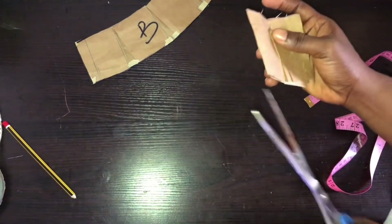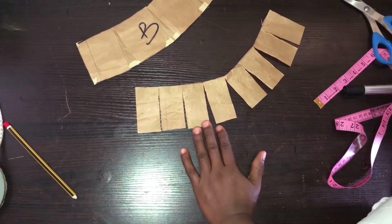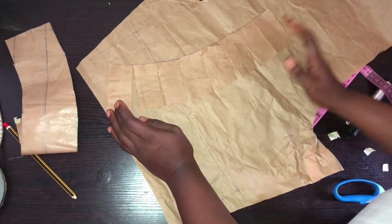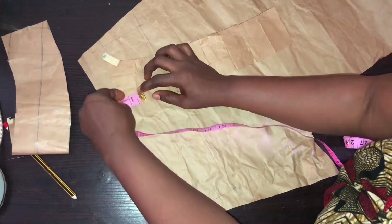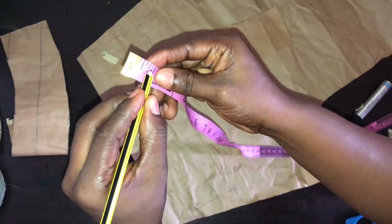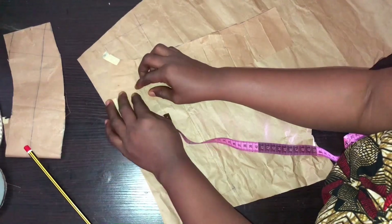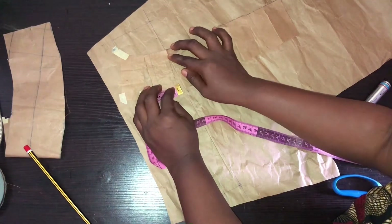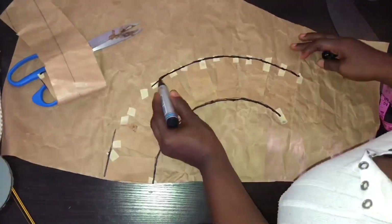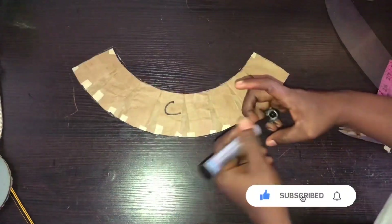Do the same slashing on the other angle as well. You can see how it looks now. Spread this on another pattern paper — the same one we used to spread the body. Spread each slash section by 0.75 inches. The line between half an inch and one inch is 0.75, so mark 0.75 at each section and tape down. Do the same to all the remaining sections. Once done taping, trace and cut out the flare — this is piece C.